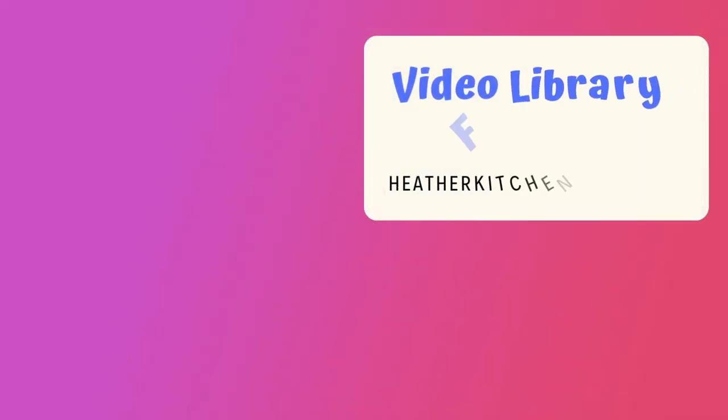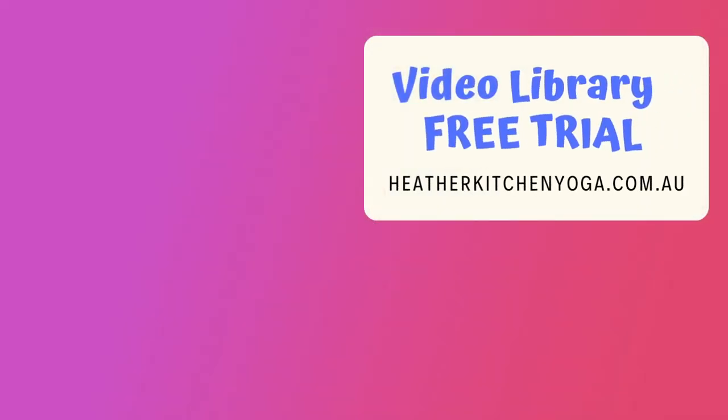That's it for today. Thanks for joining me. For more in-depth teaching check out the video library on my website heatherkitchenyoga.com.au — the link is in the description box below.